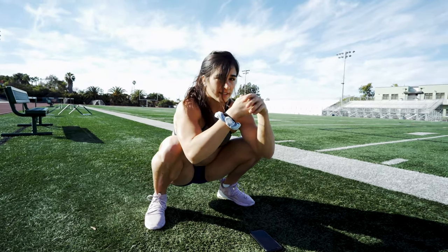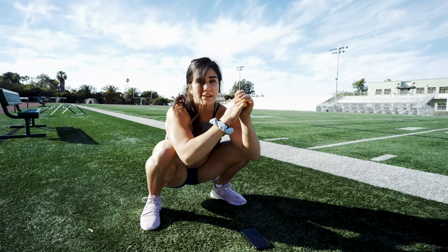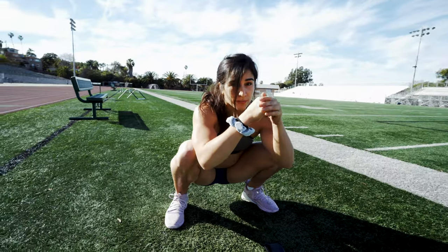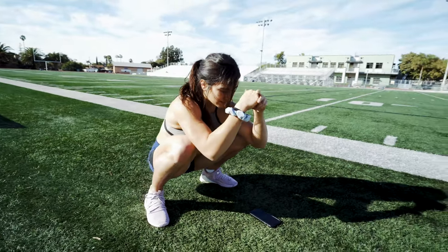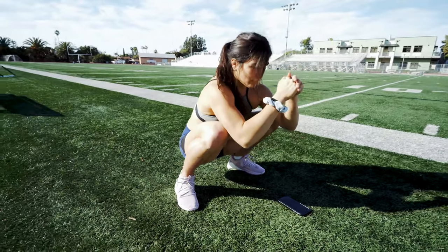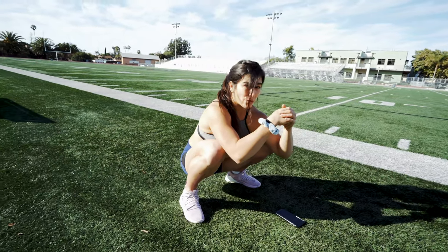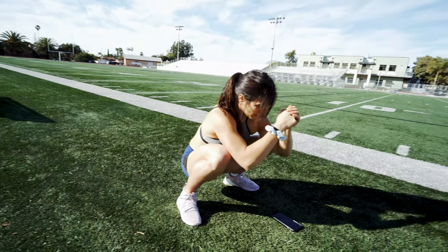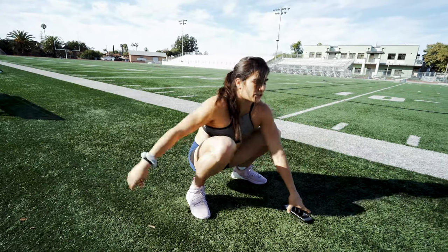For a lot of us who are sitting every day, a squat hold is honestly one of the best things you can do for your body. It's so great for your hips and your low back. I can hold this anywhere from two to five minutes, but for today's video we're just going to hold it for a minute.